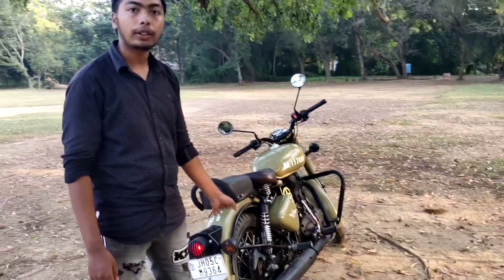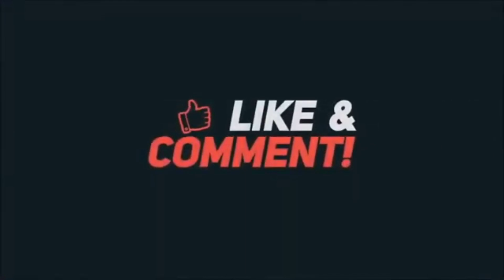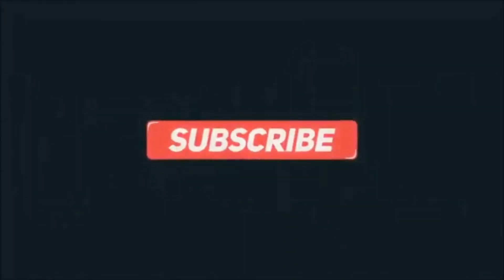Thank you and subscribe to my channel. Don't forget to subscribe.